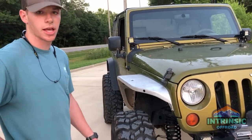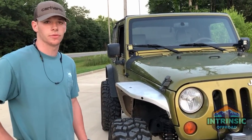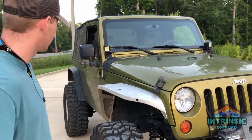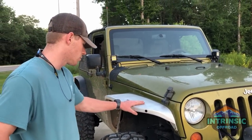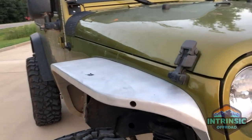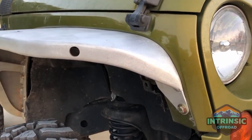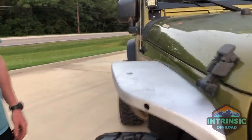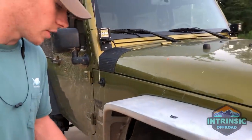I just recently did a Rock Crawler three and a half inch lift with Fox shocks, so it'll get up pretty good. I also have Crawler Concepts aluminum fenders in standard width, and I just dropped off the Crawler Concepts rock sliders to get powder coated, so those should be going on soon.